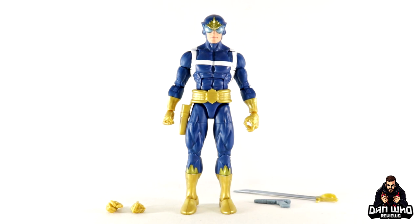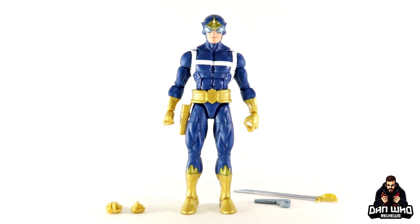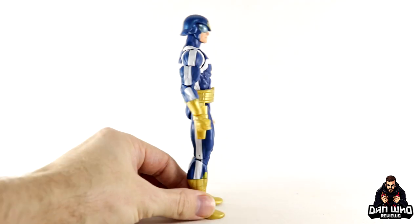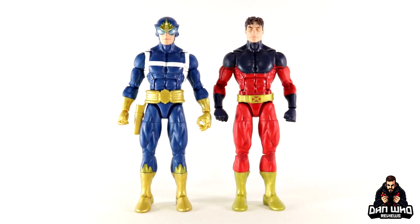Here we have Peter Quill out of the packaging with all of his accessories. And to be honest, I would like to see a little bit more here, especially for a single-packed exclusive — a couple of interchangeable heads wouldn't have gone amiss. But otherwise it is a pretty solid representation of this half-human-alien hybrid. That mid-70s Star-Lord with the blues, the gold, the little white highlights — looking very nice. And this is a brand new pinless body; it is the Vulcan body. So if you have Vulcan, you know exactly what to expect in regards to scale and articulation — they are the same, just repainted.